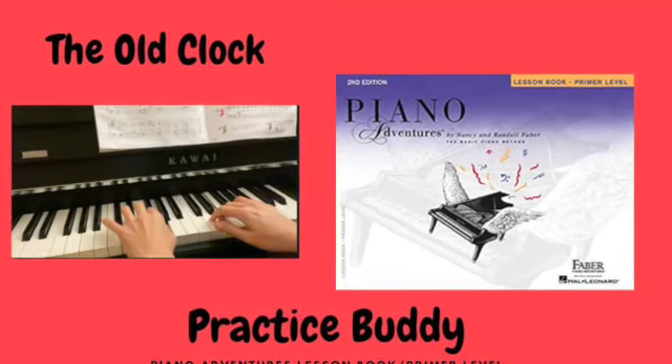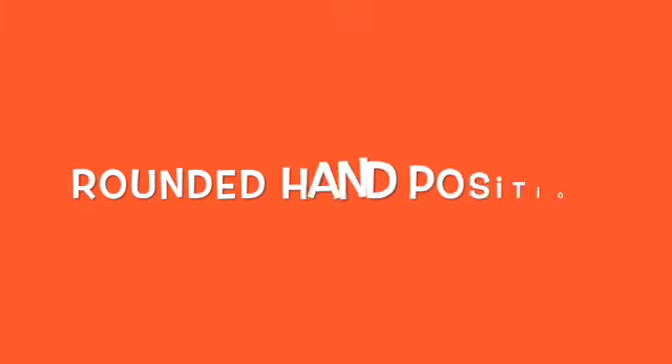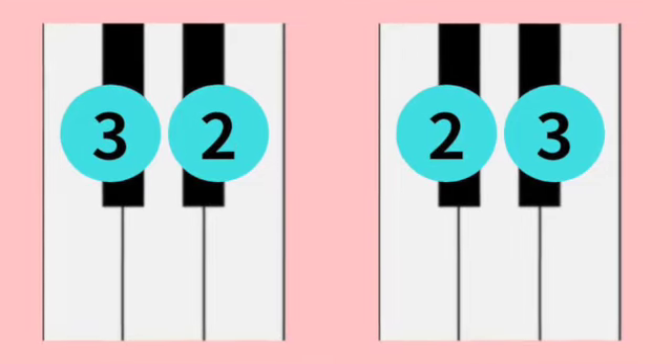The old clock. Before playing, tap the rhythm on your lap using a rounded hand position. Use the correct hand to tap each line.